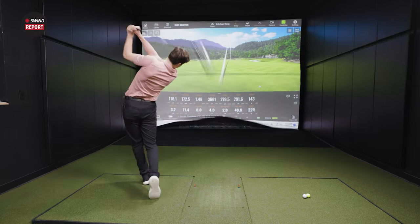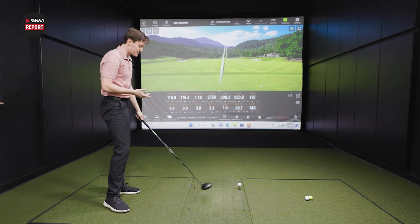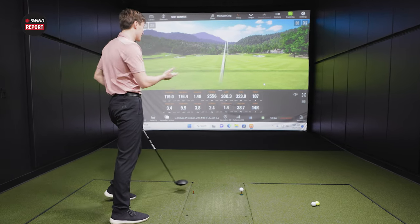Holy ball speed. Oh my goodness. It's pretty good. I have nothing to add for that swing. Like I said earlier, I feel like I could swing this as hard as I want. That is a good feeling.